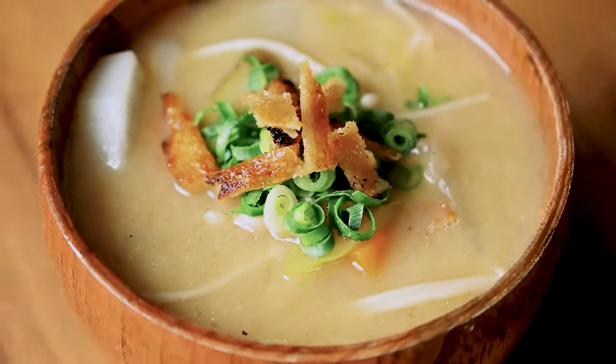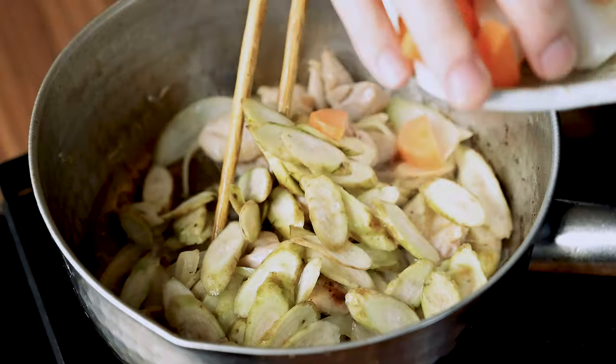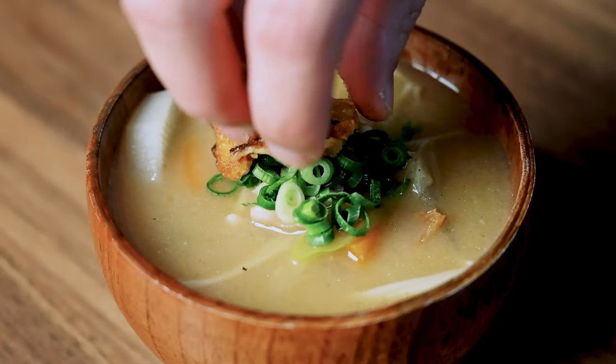Hey everyone, I'm Yuto and today on Stachii, I'm going to show you how to make a delicious and nutritious chicken miso soup called Torijiru. Let's get started.